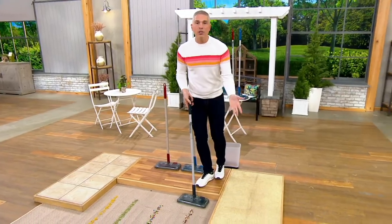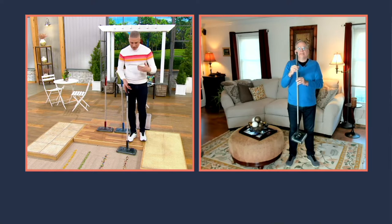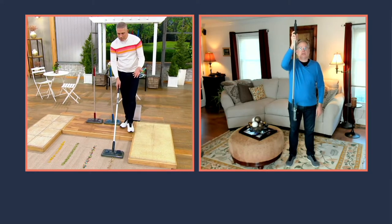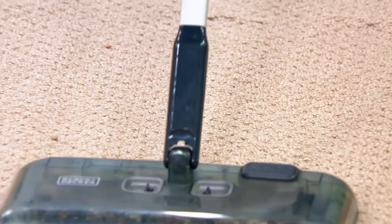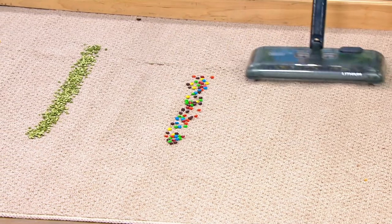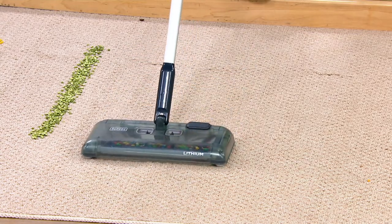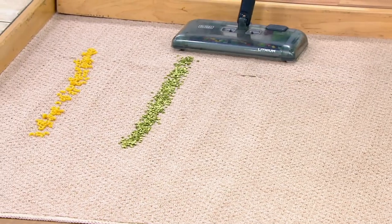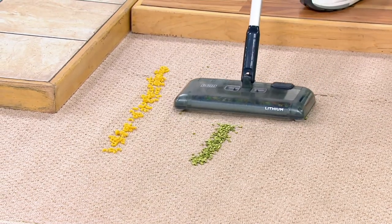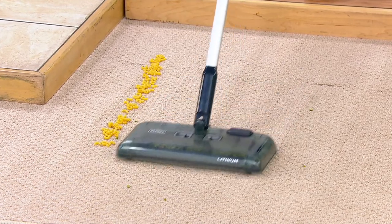Why this instead of a vacuum? And why this instead of a broom and a dustpan? Sometimes you don't want to take the vacuum out for a small spill in the kitchen when you're making dinner. That's why you want a sweeper — it weighs two pounds, you're cleaning on three sides forward and backward with the front brush roll, and side to side going left or right. You're picking up big stuff, light stuff, head hair, cat hair, dog hair. Because it's not using suction, you can use it on multi-surfaces including up to a medium pile rug, a throw rug, an area rug, tile floor, wood floor — you name it.